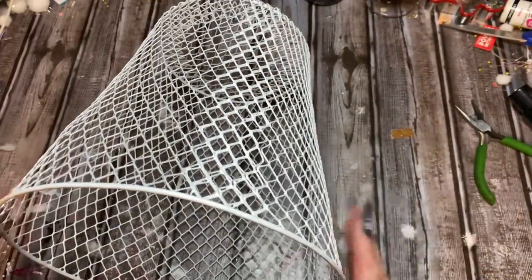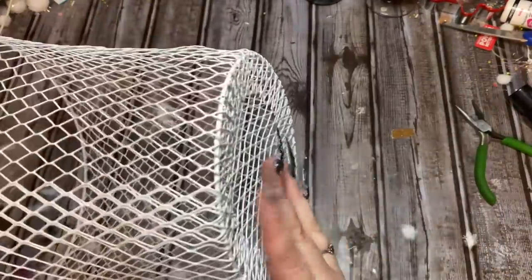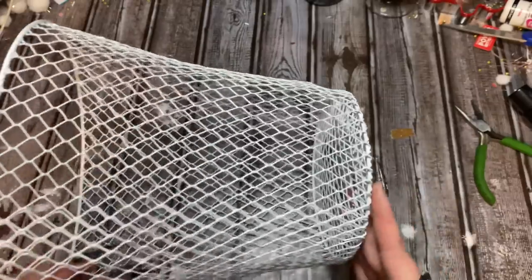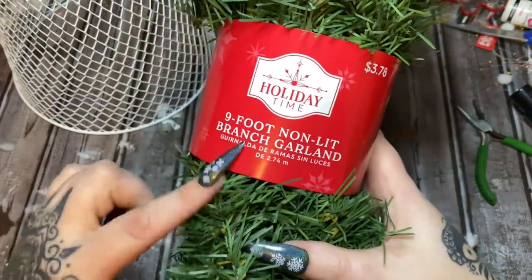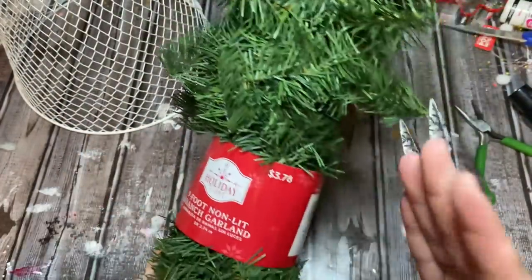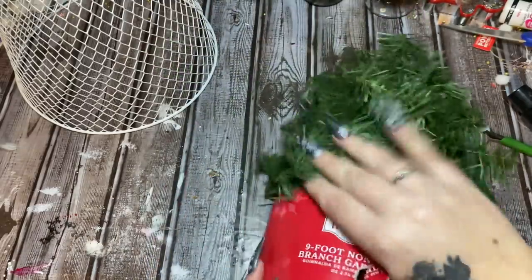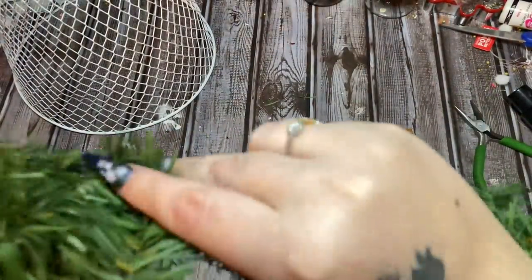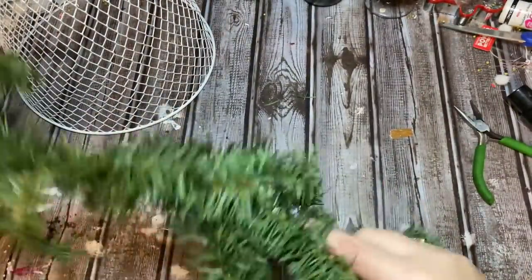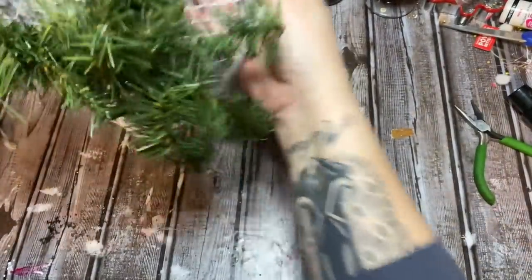If you want to go ahead and attach your two baskets together with zip ties, you can do that first before you start putting the skirt on. For the sake of the video I'm not going to do that. You're going to need some branch garland — I'm using the non-lit kind because we're going to be cutting it. You don't want the kind with lights if you're going to cut it. Dollar Tree does carry some garland but my store was out, so that's why I'm not using Dollar Tree garland. Let's unwind some of this.